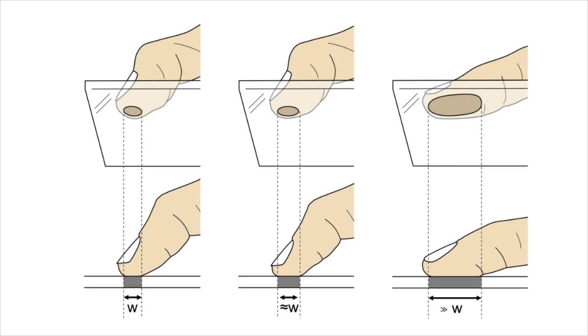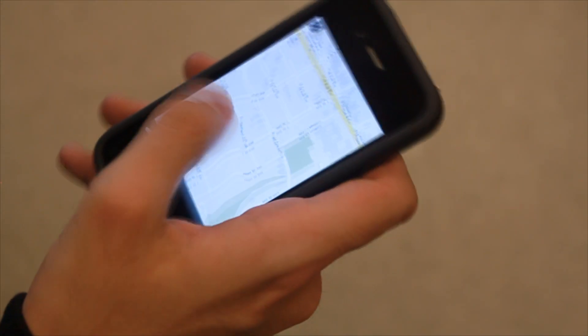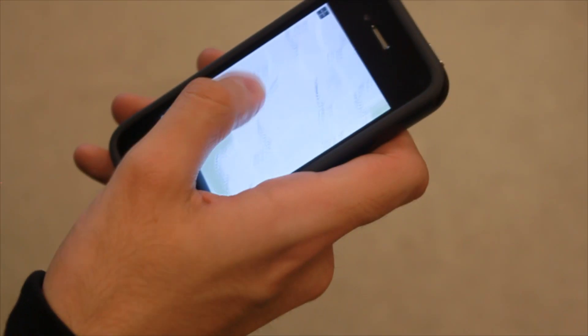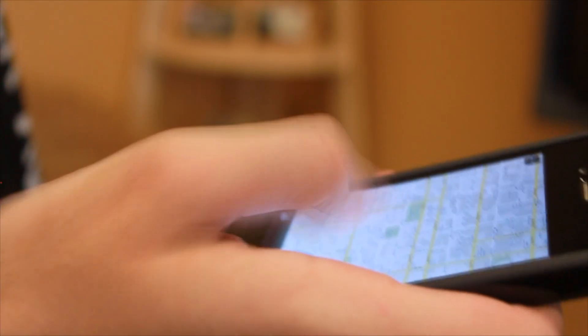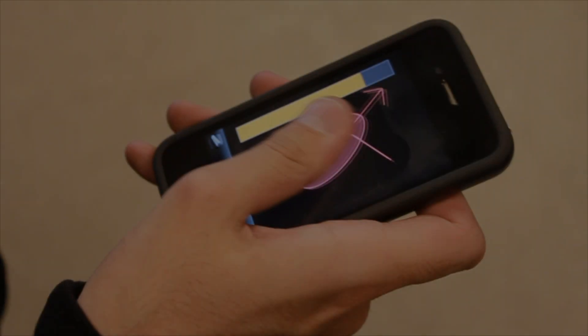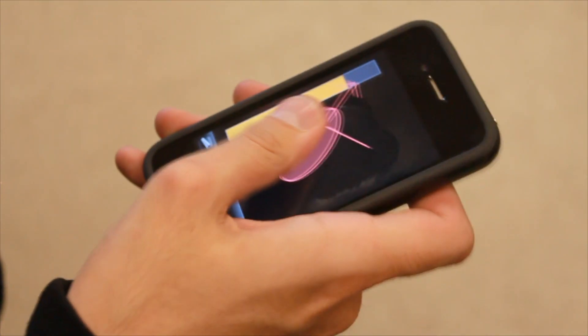It takes advantage of the thumb's contact size to allow for fluid transitions between different interaction modes. The thumb's contact size determines the mode — for example, switching between panning and zooming. The thumb's movement then performs the selected action, such as zooming in and out of a map.